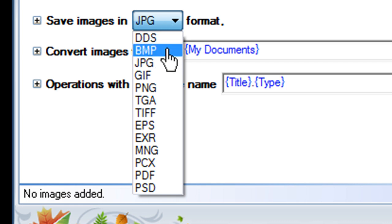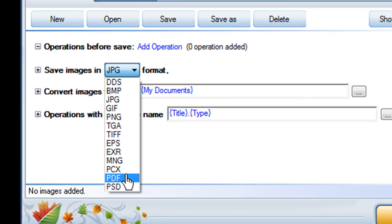You can save your image as a BMP, JPEG, GIF, or PNG image, a multi-page TIFF file, or even as a document like an Adobe PDF.